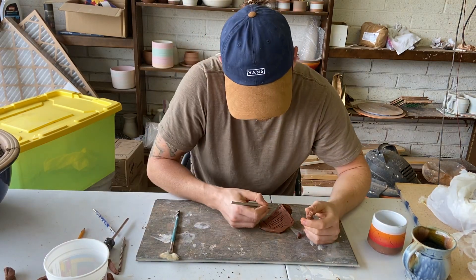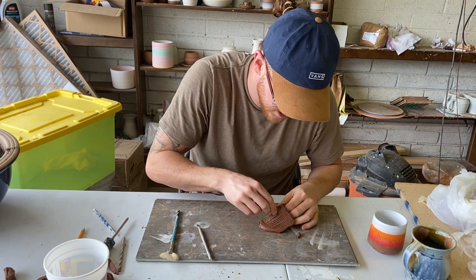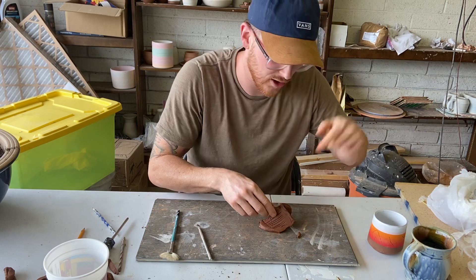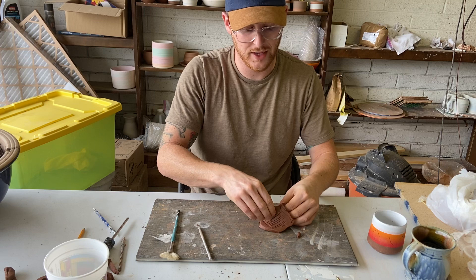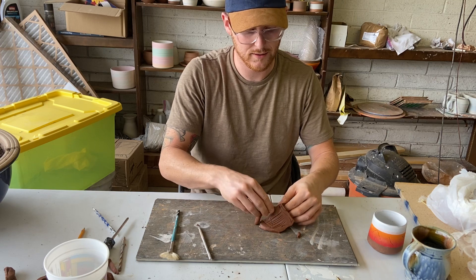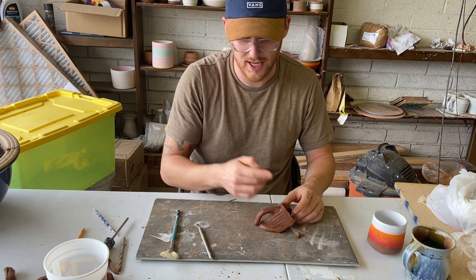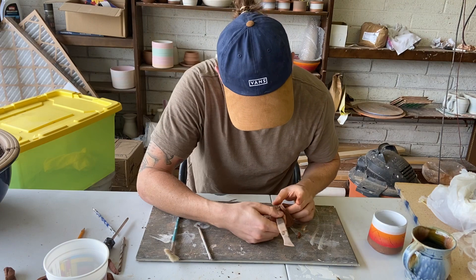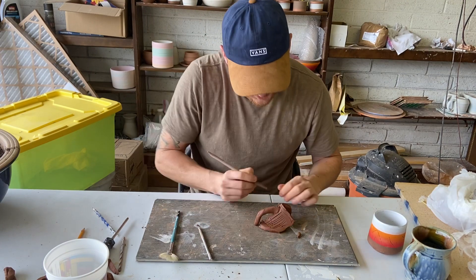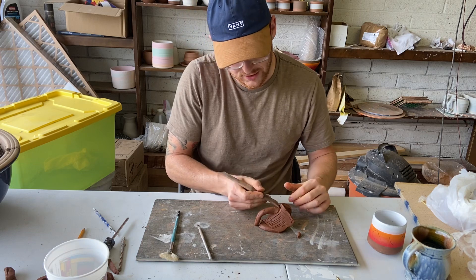So once I do that, I can press my two pieces together — hold the inside, hold the outside, and really squish them together. Make sure they're stuck. Then I want to smooth around the outside, and if my fingers are too fat, that's when this tool comes in handy. I can go around the edge and really smooth that out where my fingers can't reach.